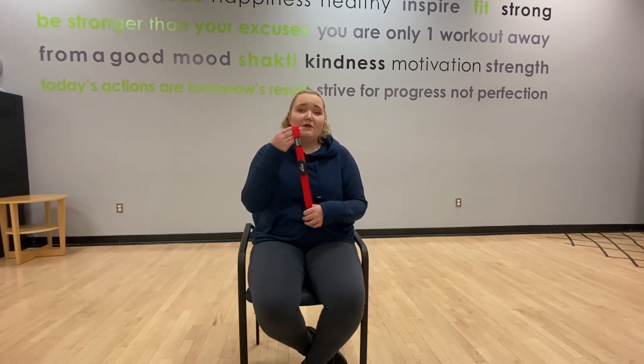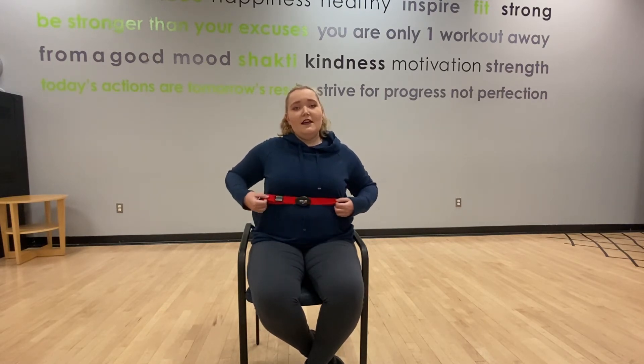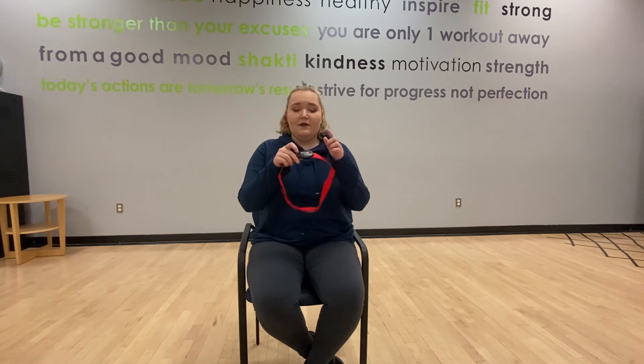MyZone are these belts that you wear right around your chest. You wear the heart monitor — this piece — which snaps on and snaps off right underneath the left a little bit, so that it reads your heart rate to the best of its ability. Unlike wrist trackers, MyZone reads your heart rate at a 99.4% accuracy compared to an EKG machine.